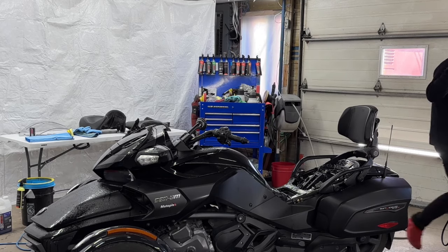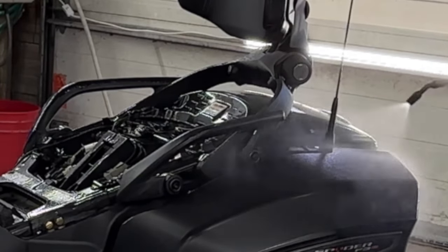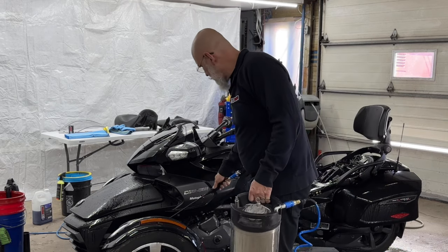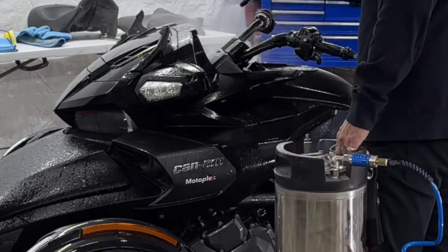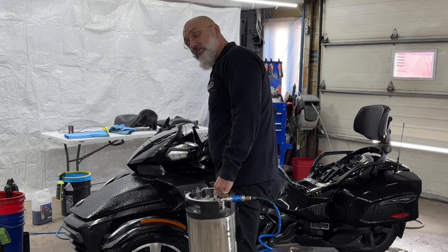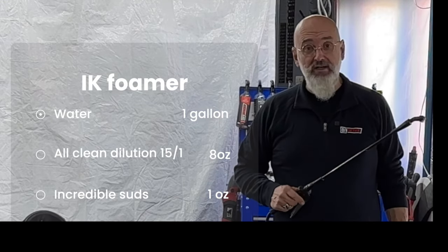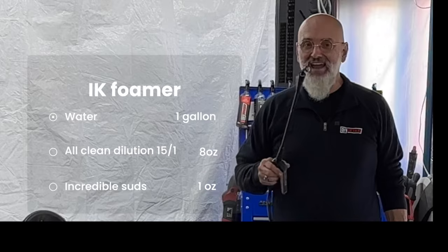The upper portion of the seat is rather difficult to remove so I didn't remove it, but I'll be careful not to get any chemicals on it. The rinseless wash is going to give us a lot of lubrication, start to break down and emulsify the dirt. Next up, foaming it with All Clean in the IK foamer — one gallon of water, eight ounces of All Clean, a 15 to 1 dilution, and I've added one ounce of Incredible Suds for a little more foam and longer dwell time.